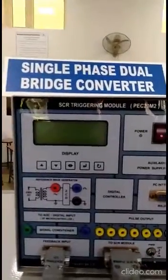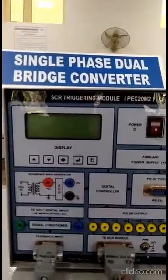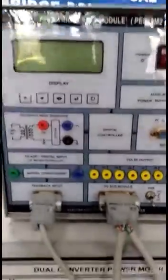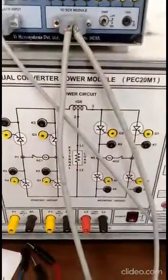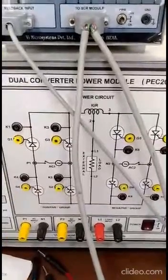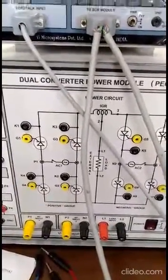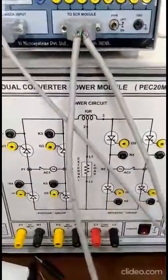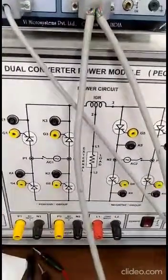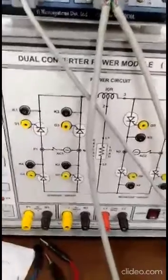Hello everybody, today we will see this experiment: single phase dual bridge converter. See the circuit diagram first. This is the circuit diagram of this single phase dual converter. You can see there are two converters — converter number one and converter number two. These converters are nothing but single phase full bridge rectifiers.